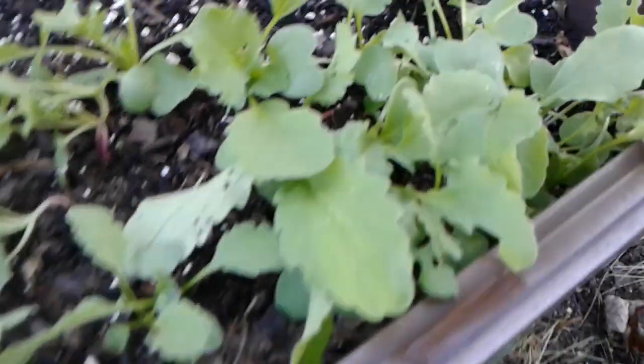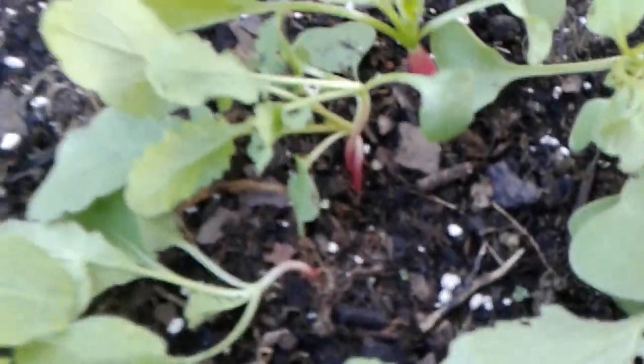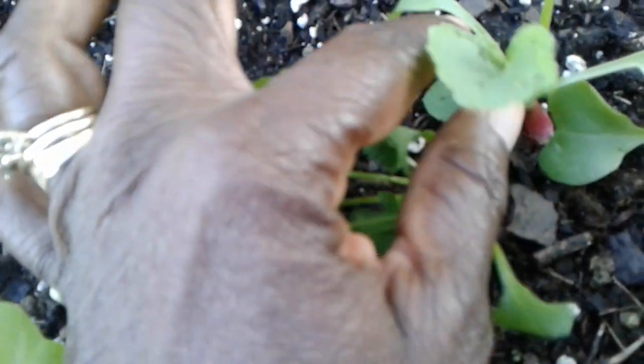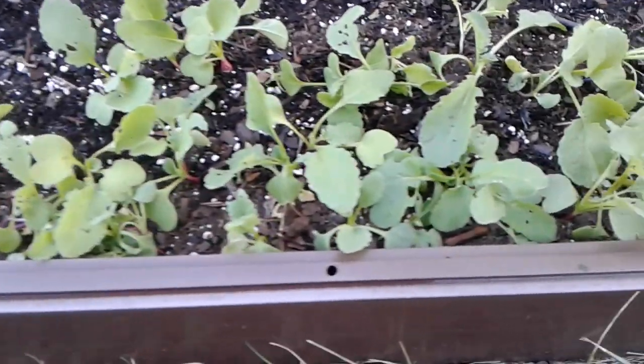Today I noticed some holes in the leaves now that the true leaves are emerging with radishes. Thankfully, radish is a very quick growing plant. You can see over here, these are French breakfast radishes — the ones that grow maybe two to four inches in length, so they're not going to be round like marbles.